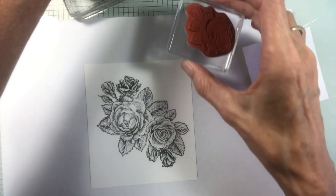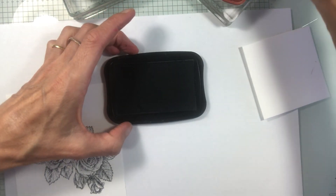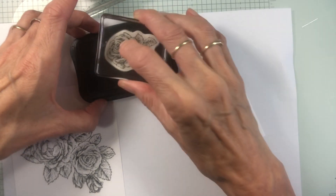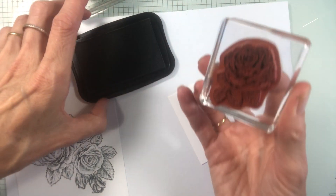We're going to do the same with the little flower, the little rose. Give that a bit of an ink up too. Because it's a smaller stamp, I can just put that directly onto the ink pad, and then press all over the back so you can be sure that the ink has transferred.